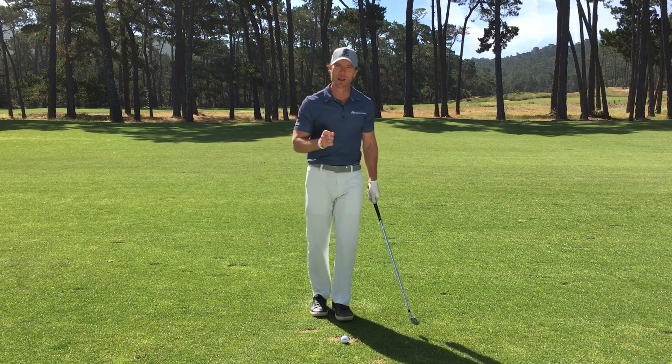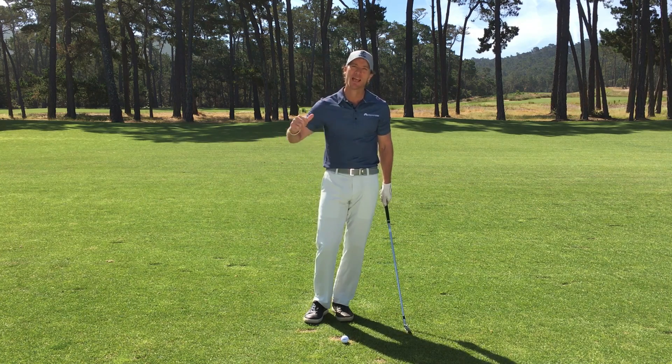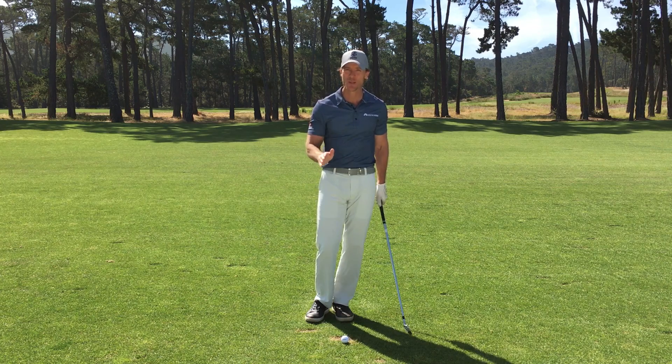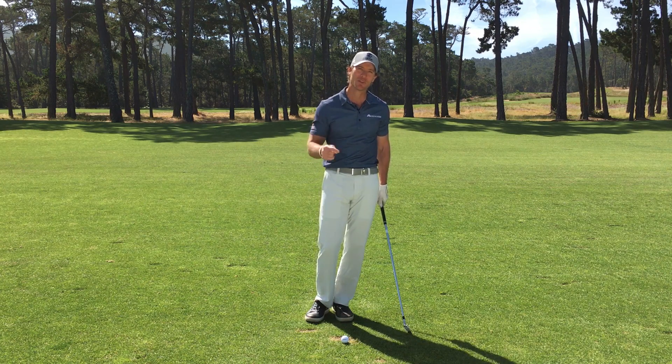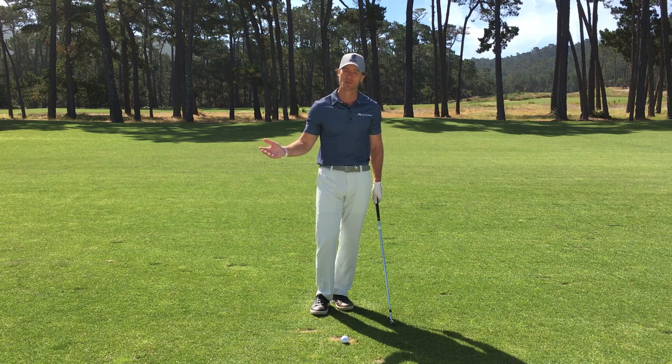Step number three — and that's a step you're probably missing — is what we call elevate. That means consciously, through your thinking, elevating your mood. You're at your best when you feel your best. How you think determines how you feel. When you feel good, you have more access to your best golf shots.